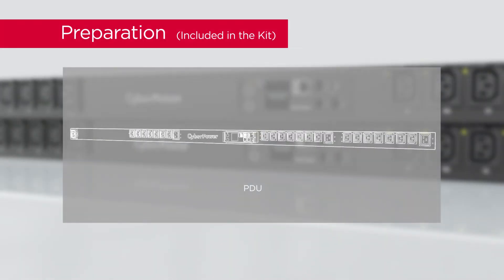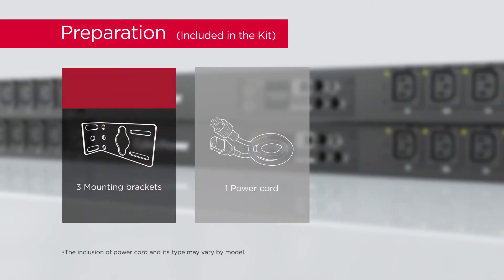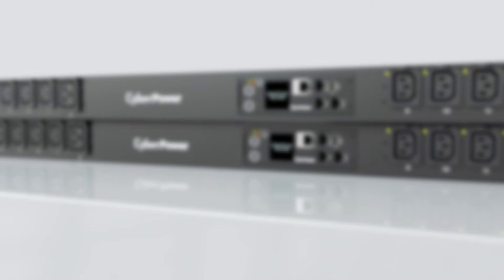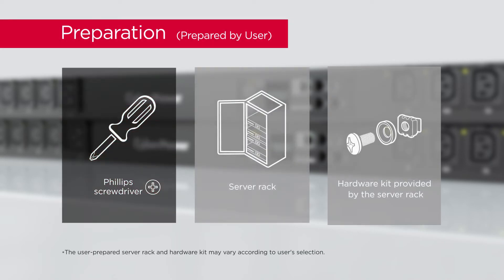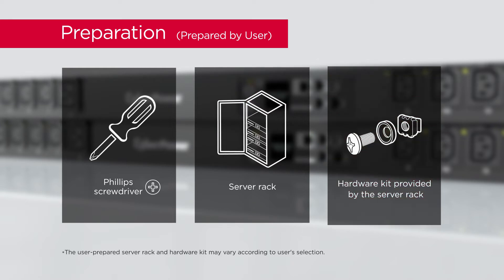To start, prepare the power distribution unit, three mounting brackets, one power cord, a Phillips screwdriver with insulated handle, a two-post or four-post server rack, and the hardware kit provided by the server rack.